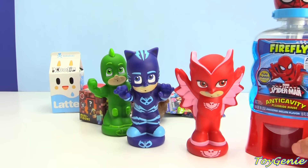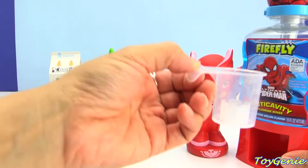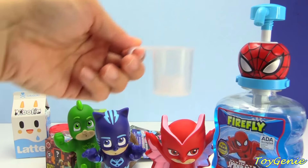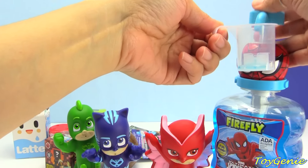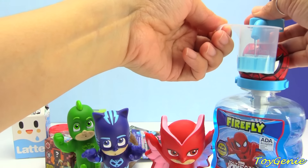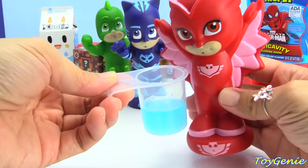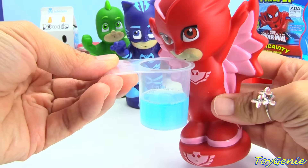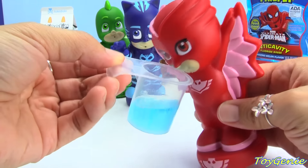Next, we're going to use this Spider-Man anti-cavity fluoride rinse. There's an awesome little cup here, plus this fun little pump, and we want to pump 10 milliliters. Owlette's going to slurp it up, but the most important thing to remember is to make sure that it stays in the mouth and that you don't swallow it.